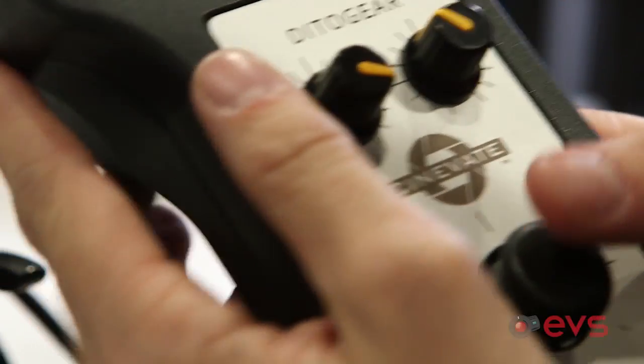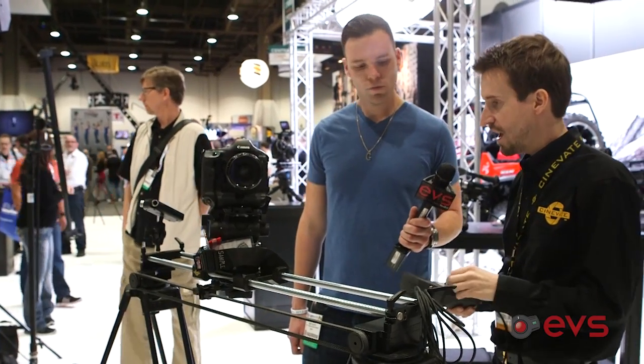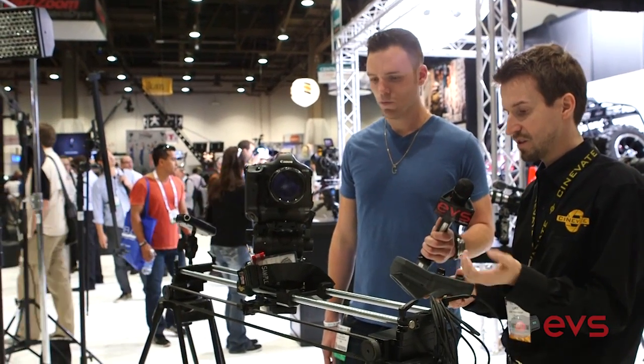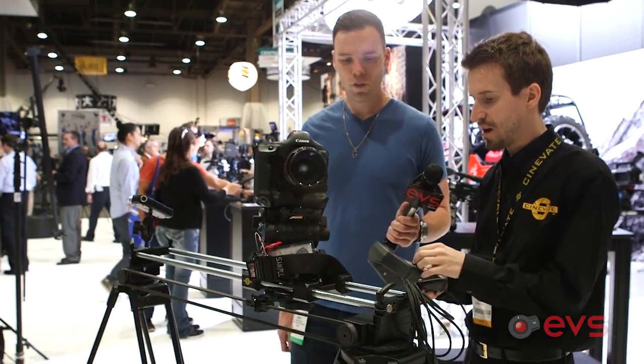Then you can hop into these different modes. Freeride mode — if you just want to record some live action, it's a little bit unpredictable, and you can change your speed on the fly. There are dials here, your speed dial, and you can crank it from 100 down to really slow. And if you want to come to a nice slow stop, I dialed in some dampening and you can see it's going to come to a nice stop.